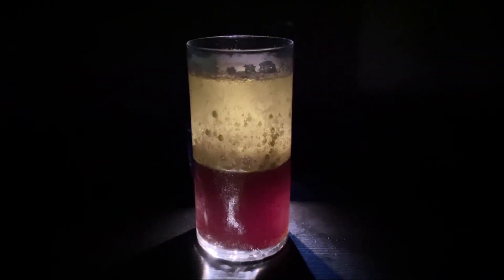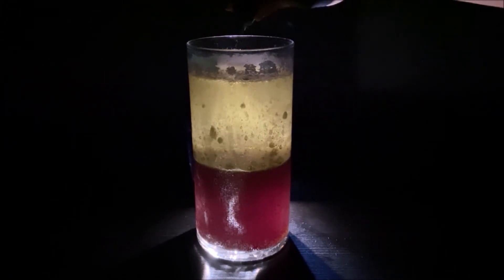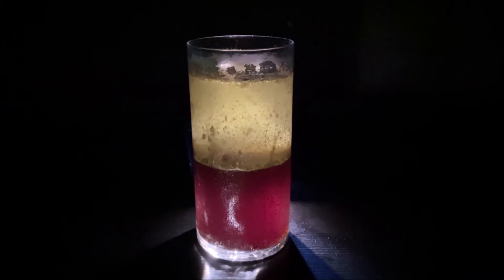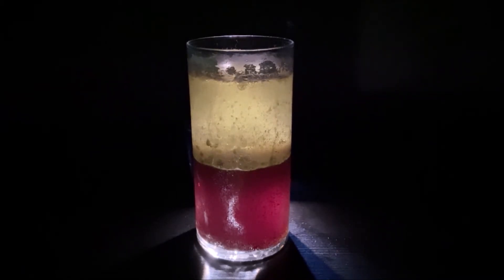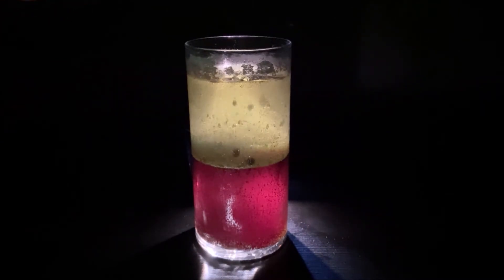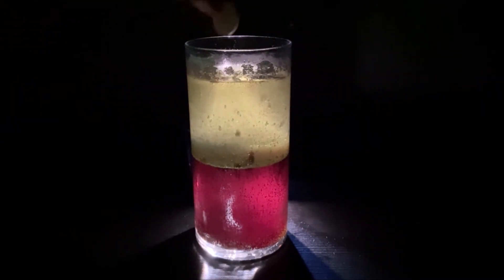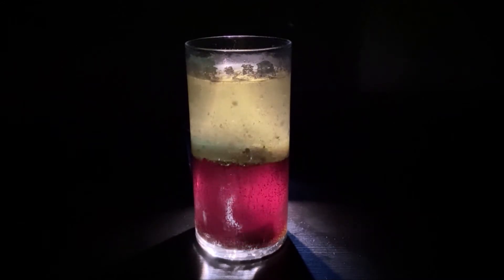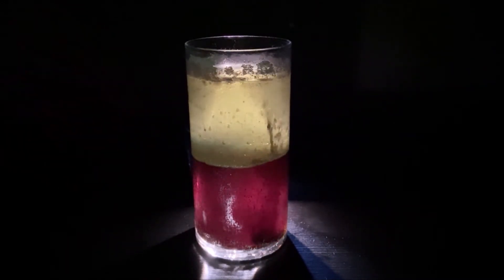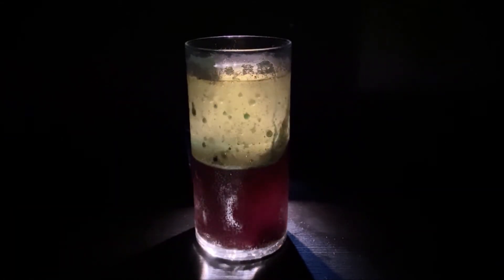Now I'm going to put some blue food coloring. The food coloring is going all around. They're not mixing. Now let's put another fizzing tablet with the blue food coloring. Wow! There's bubbles rising up and there are volcanoes over there.